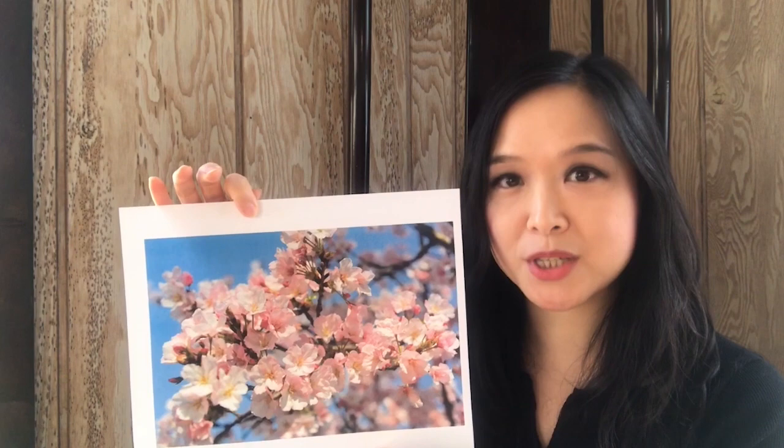Today we're going to try to paint some cherry blossoms. I have printed out some photographs to share with you. Hopefully, after you see these photographs, you'll be more inspired. This picture shows the flowers of cherry blossoms. They're mostly pink in color. Some of them are multi-layered, some of them are single-layered.